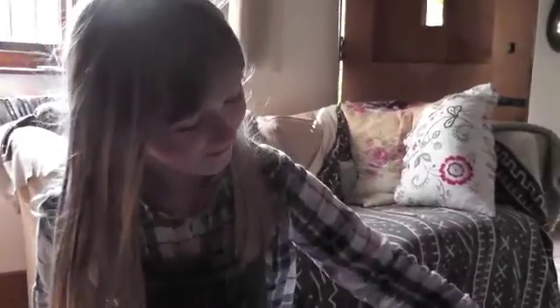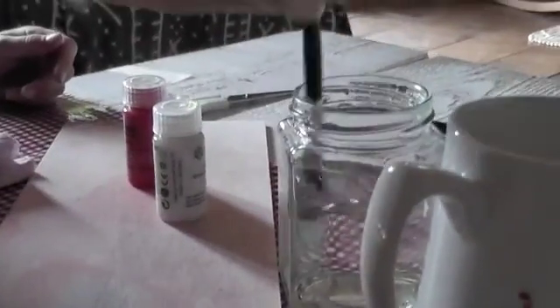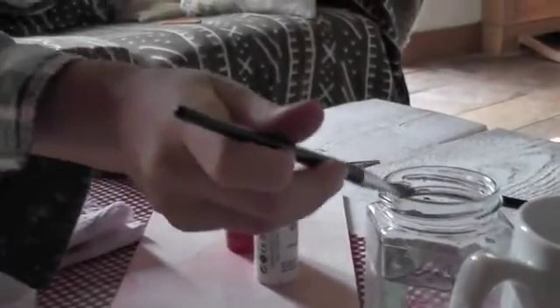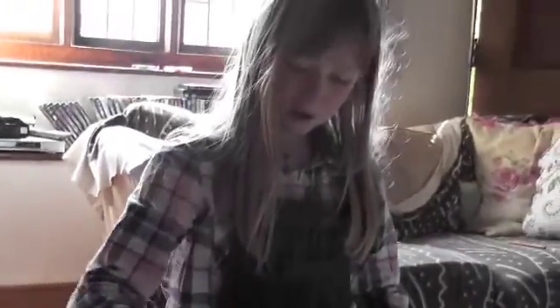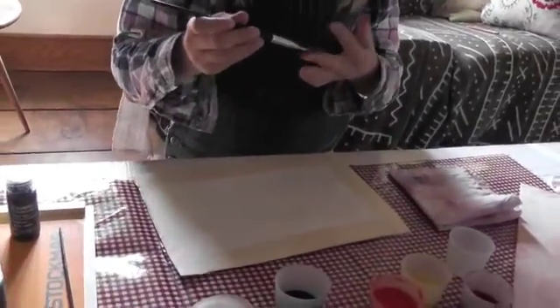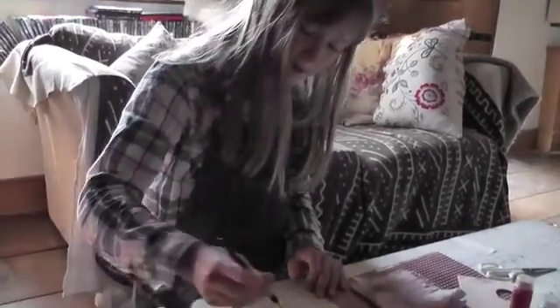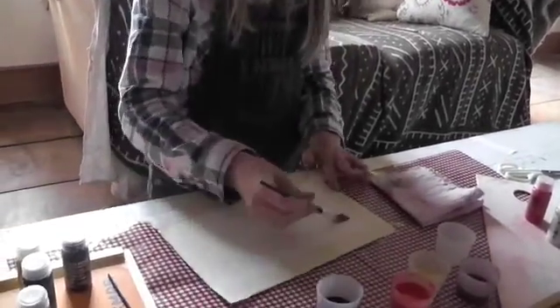Now, I'm going to show you how to paint with watercolours. First of all, you get a brush and you get water, put it in, and make sure it's full. When you put it on your paper, you always must do this because it doesn't look nice if it's not bled in. You could do it if you wanted to, but it's nice if you put water on it.